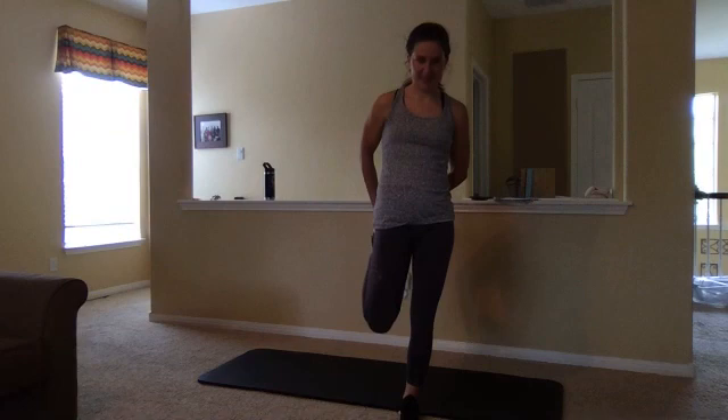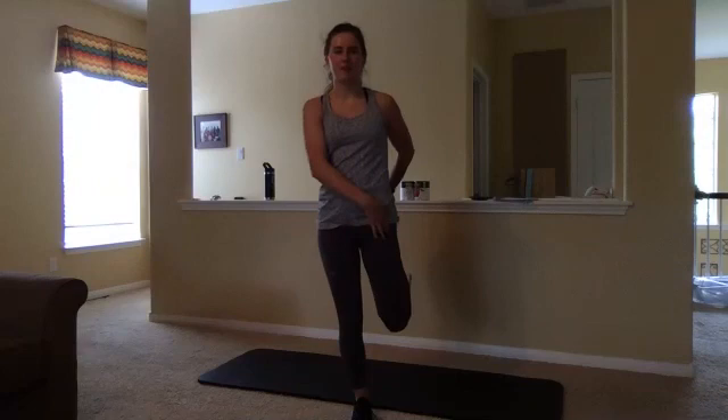Let's swap it up — so other hand goes out for balance. Bringing that other shoelace to palm. Knees together. Pressing forward. And if you grab with both hands on the other side, go ahead and do it on this side as well. Getting a nice quad stretch and also feeling it a little bit in that hip flexor right here.